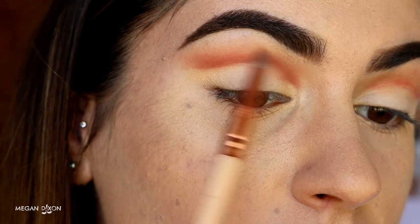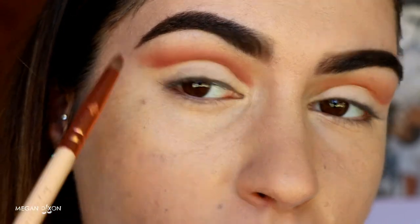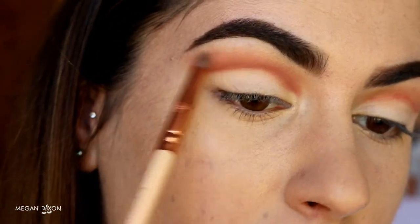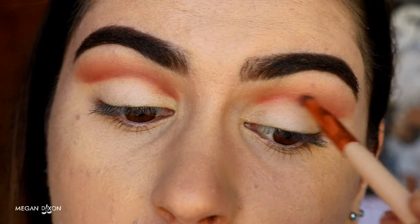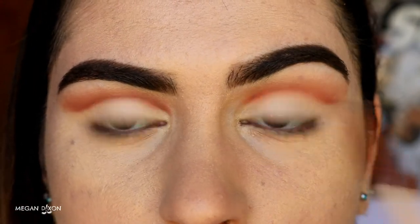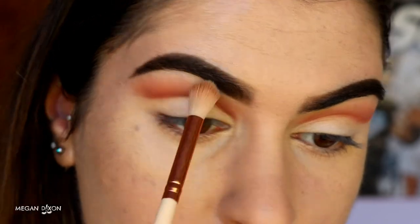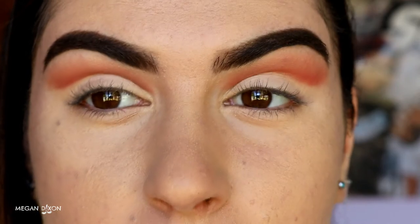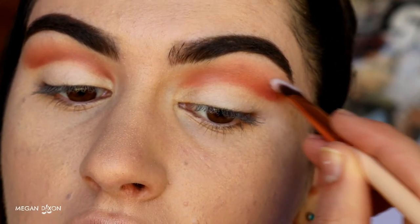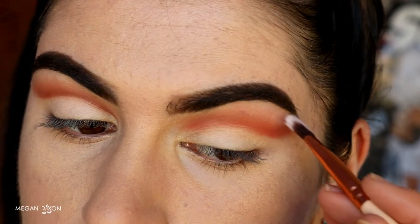Use the edge bristles to buff up towards the brow bone, always blending upwards to keep the product focused up in that area and not on the lid. I like to stretch up my eyelid and brow as I go so it's a nice flat canvas, making it easier to blend. If you've brought the product down to the lid area, don't worry — we'll clean it up. Take the fluffy brush and buff out the edges. If you've gone too far up to the brow bone, just grab some translucent powder on an angled brush and brush it down to soften the color.